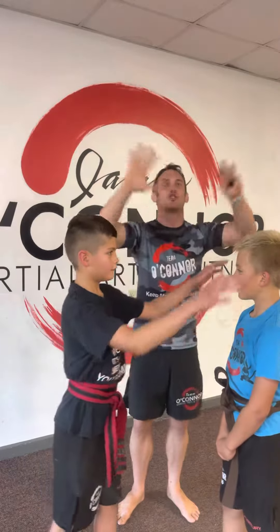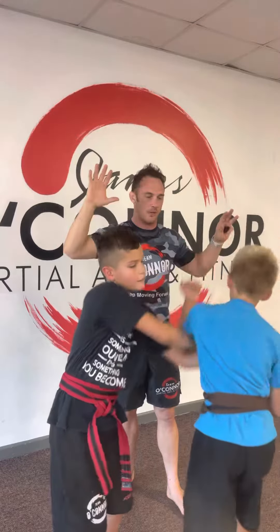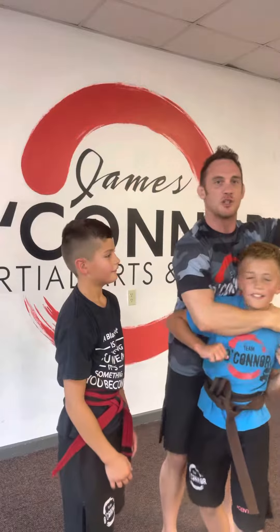So Andres is going to grab Aaron. Super easy — Aaron raises his hand like he's got a question, twists his body, drops the elbow down. He escapes, runs away from the situation, and is safe.